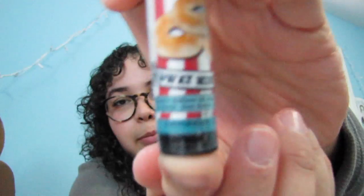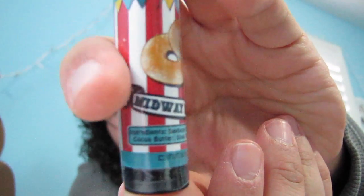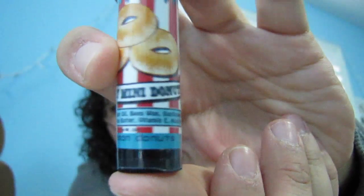Next is lip chap — some lip chap. Sorry, my nails are really ugly, please ignore. This is Midway Mini Donuts. I love lip chap so this will definitely be used frequently. It smells like mini donuts — like mini powdered donuts that you get at a carnival. That's really, really cool.